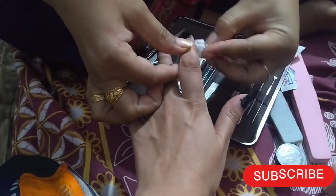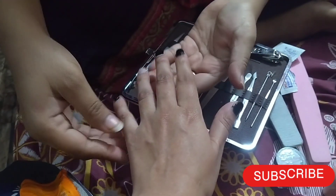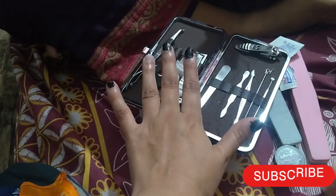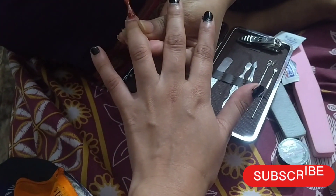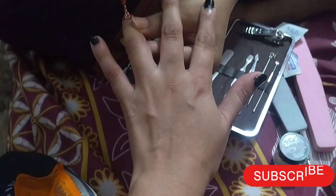My nails are small, but I have dark color applied and it looks good. Light color will look more small. When your nails are small, you should apply dark color — it looks good. I have a green-orange shade here that I have used.